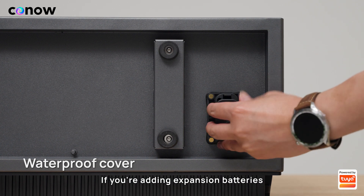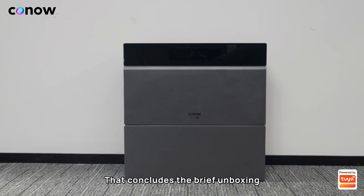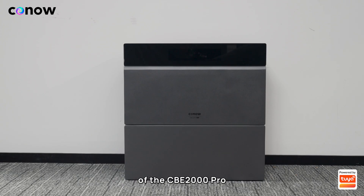Finally, there's the waterproof cover at the bottom of the battery. If you're adding expansion batteries, just remove this cover before you stack on the expansion battery. That concludes the brief unboxing of the CBE 2000 Pro.